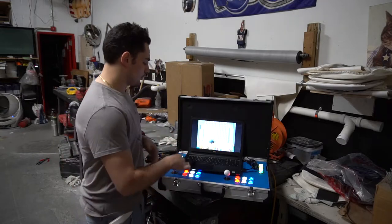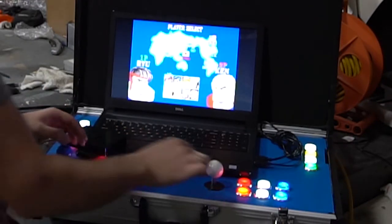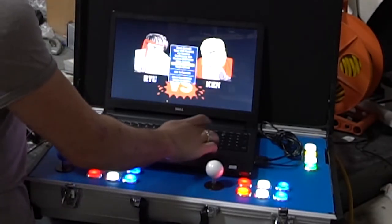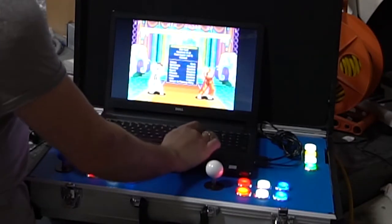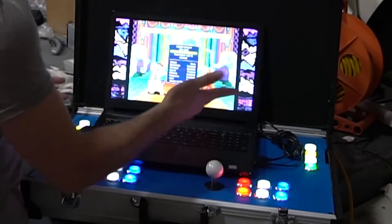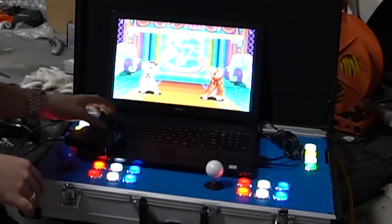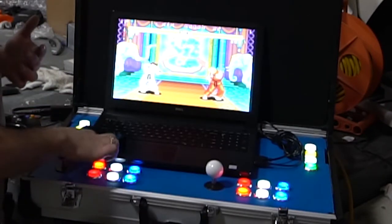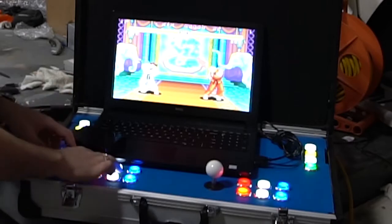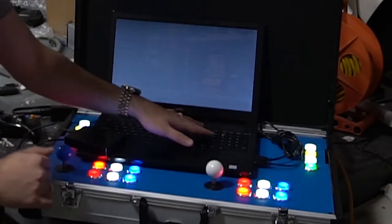We're going to talk about the buttons first. Got my coins, we're going to do player two start. As far as setting up — I'll tell you how you can enlarge the screen. Press the tab button, go to video options, and basically you can either put bezels on or do stretch full screen. That's up to you. Going back to what I said: one, two, three — all my punches up top; kick, kick, kick — four, five, and six. On an arcade right now this is perfect — punch, punch, punch, kick, kick, kick.